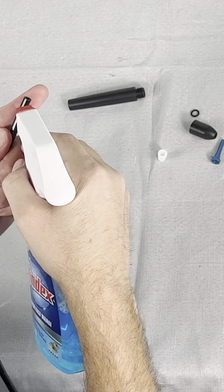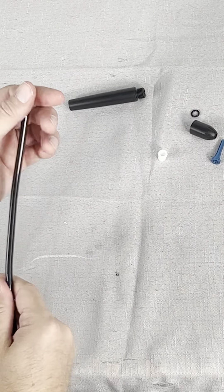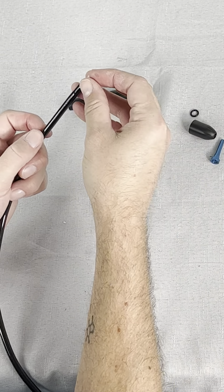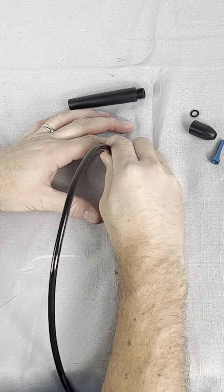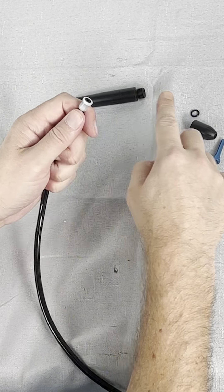Pro tip: use some kind of lubricant on the end of the tube — a small amount of Windex, Simple Green, soapy water, etc. should do the trick. Then push the tubing into the handpiece insert as far as you can with your hands. Then you'll want to tap on it more to really make sure the end of the tubing is flush with the edge of the handpiece insert.